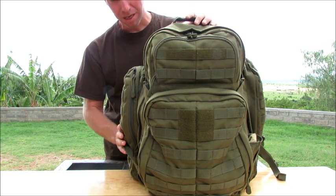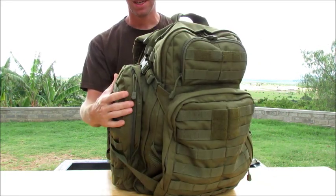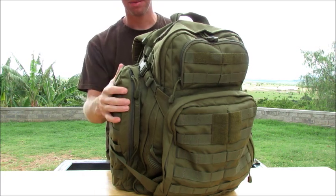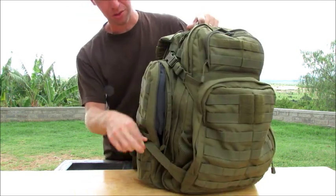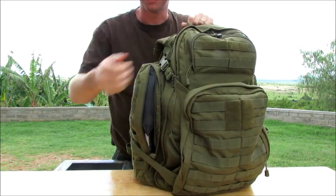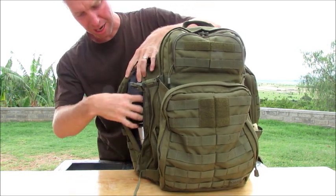It has two side pockets — they're the same size on each side, and each one of those is 15 inches high by 6 inches wide by 2 and a half inches deep. They hold quite a bit of stuff and I've been pretty impressed. They also have two compression straps here to really cinch things down, and if you've got gear inside this stuff pocket you can cinch it down in there.